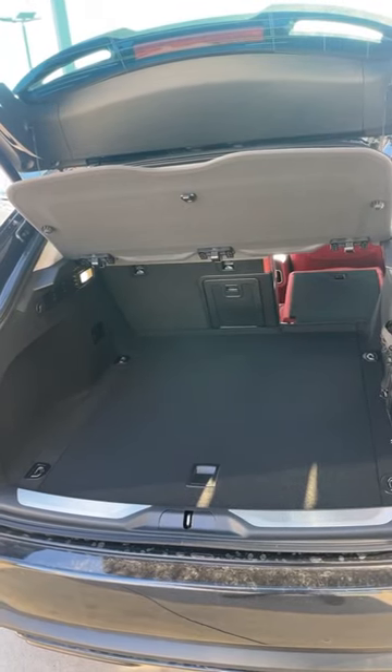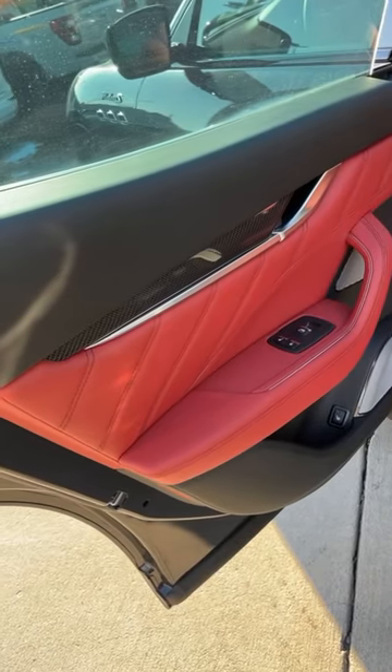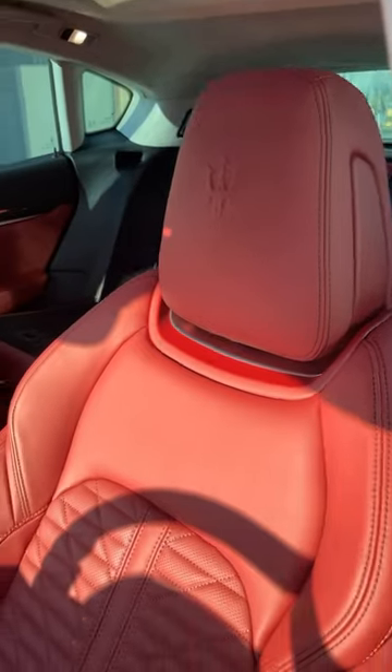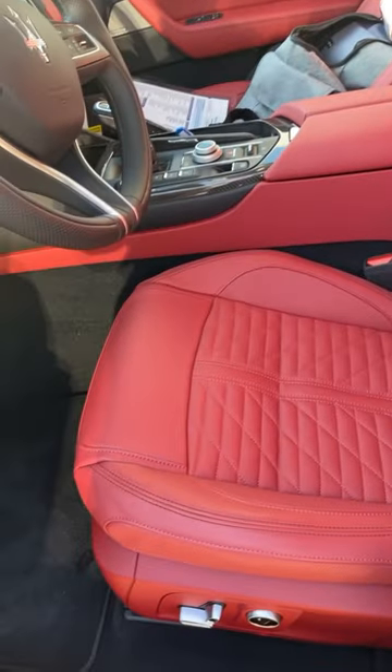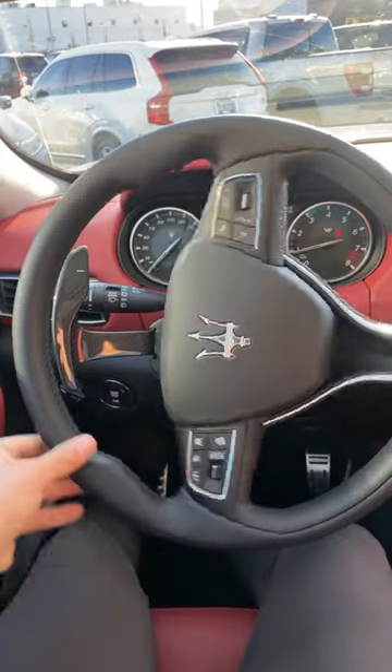The Levante has a pretty spacious cargo area with a built-in cargo cover, and it also has these beautiful leather trimmed door panels with tons of carbon fiber — and look at these red leather seats. Of course we've got a normal Maserati steering wheel, but we also have carbon fiber column mounted paddle shifters.